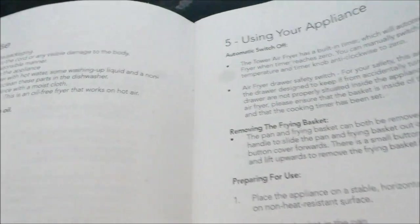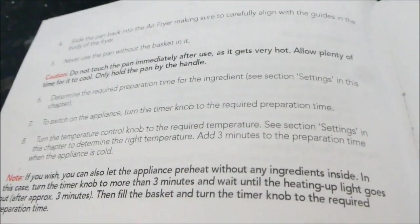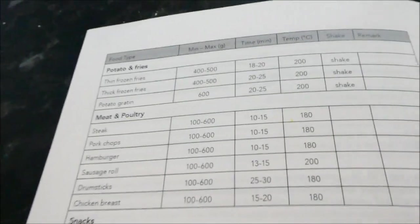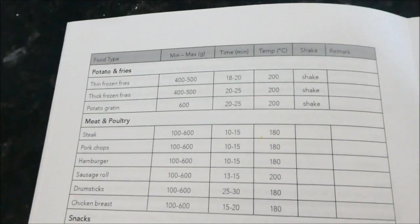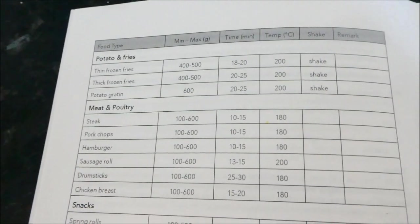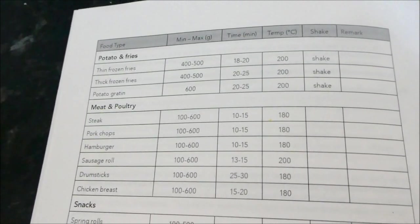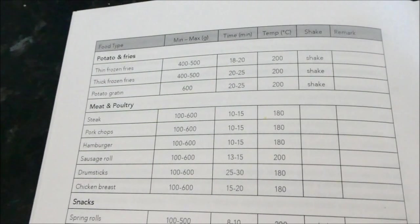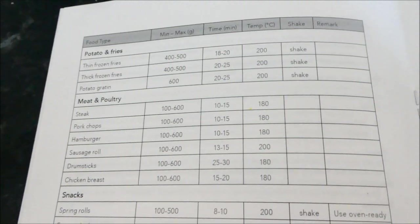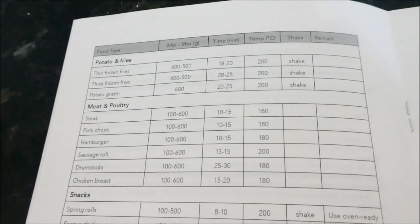It's really easy to clean as well — I've already cleaned it. When you pull the basket out it stops working, but the timer keeps going. So you take it out, shake it, push it back in and it starts again. It's fantastic and very safety conscious.